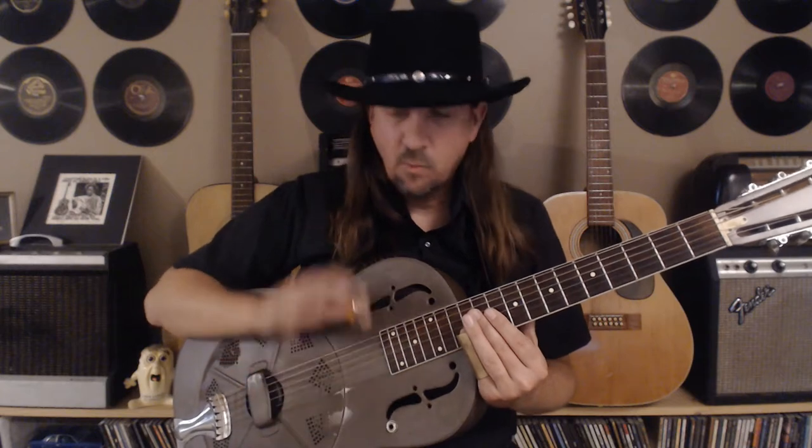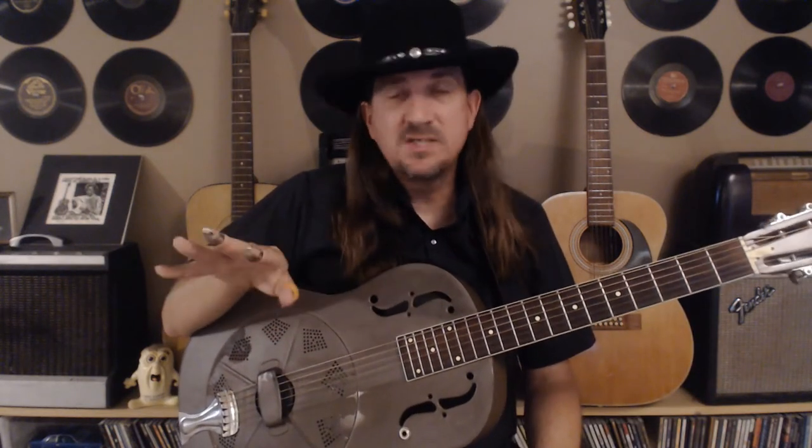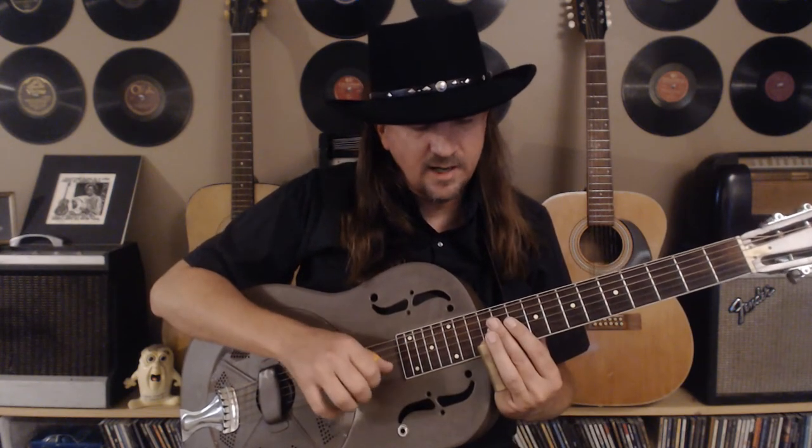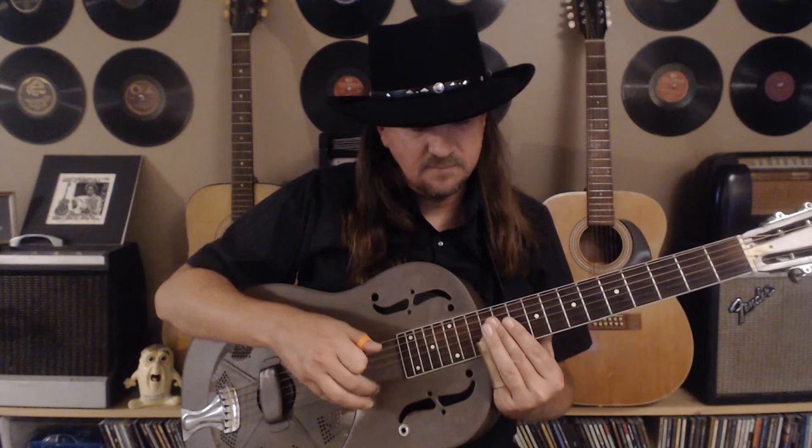We're going to slide into that note from around the 10th fret. There's a little pickup note — it's not very discernible in the recording but it helps me get into the groove. If you count it off: one, two, three, four, and then the 'and of one.' That kind of helps when teaching. But you can just dive right into the main riff. Let's start on the 12th fret — we'll talk about this in a minute — sliding in from about 10, and we're going to hit that three times.